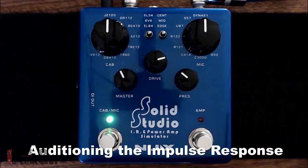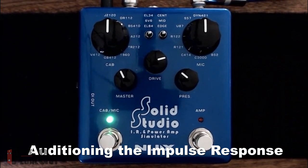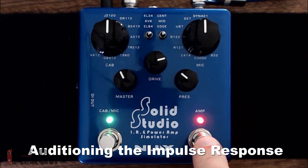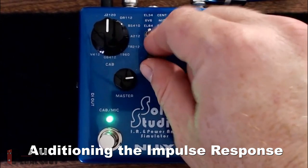That is all you have to do to record your own impulse response into the SolidStudio. Once you've done that, you can turn on the Amp button and put a little power amp behind it. Let's turn on the gain a little bit so you can hear what this sounds like in full throttle mode. If we turn the Amp on — there's the EL34 — we can turn the drive down since we've got plenty of drive coming from the amp itself.